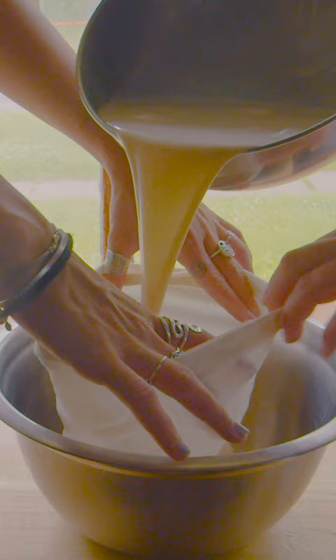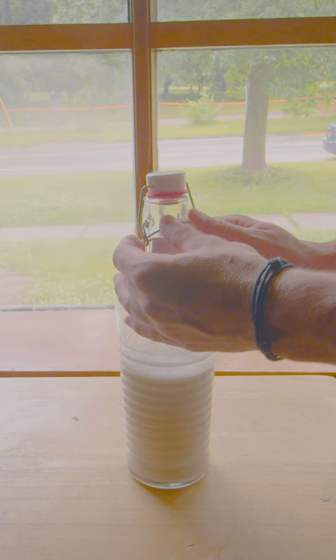Put it into a jar, store it in the fridge, and voila! Your own homemade oat milk that cost you like 50 cents and only took 5 minutes to make.